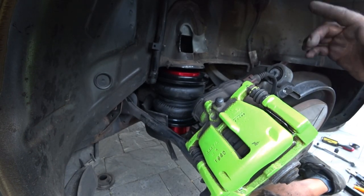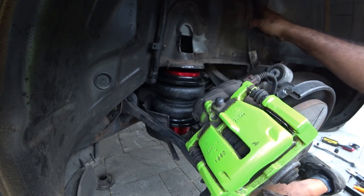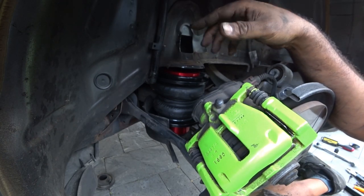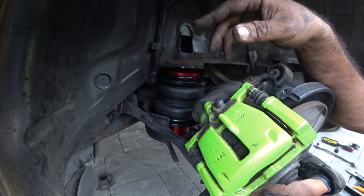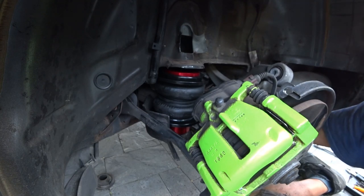It's the same setup as on the other side — we're going to run the airline over into this grommet and then into the trunk. Tomorrow when we get to that part of the DIY we'll show you.